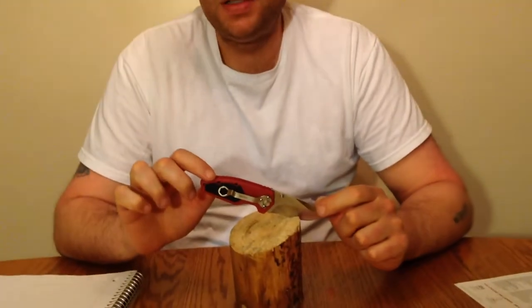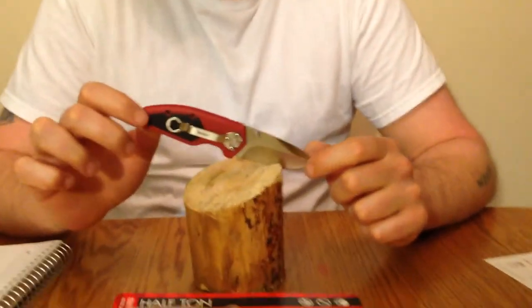Hey everyone, Michigan Edge here with another knife review on the Kershaw Half Ton, Model 1445X.